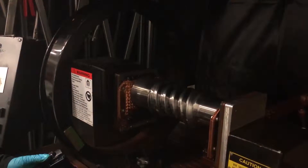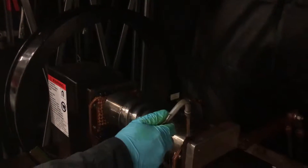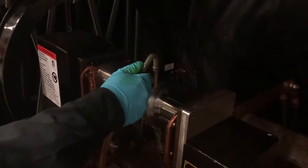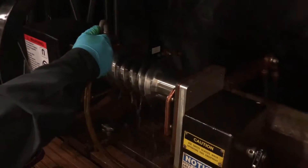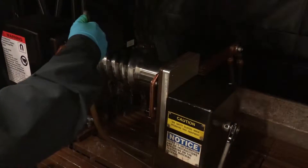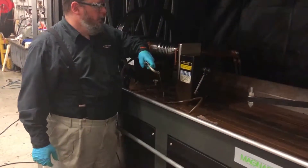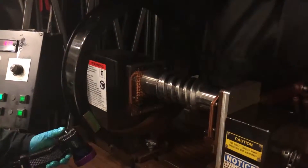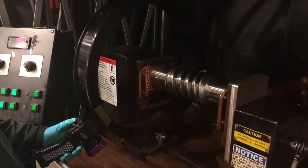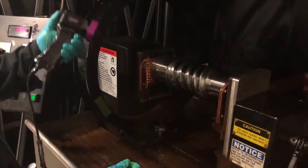After we remove the PI gauge from the part, we completely saturate the part with solution. As soon as the part is saturated and the solution is running evenly across the part, we divert the stream and hit the bar two times consecutively to apply the electrical current to the part.